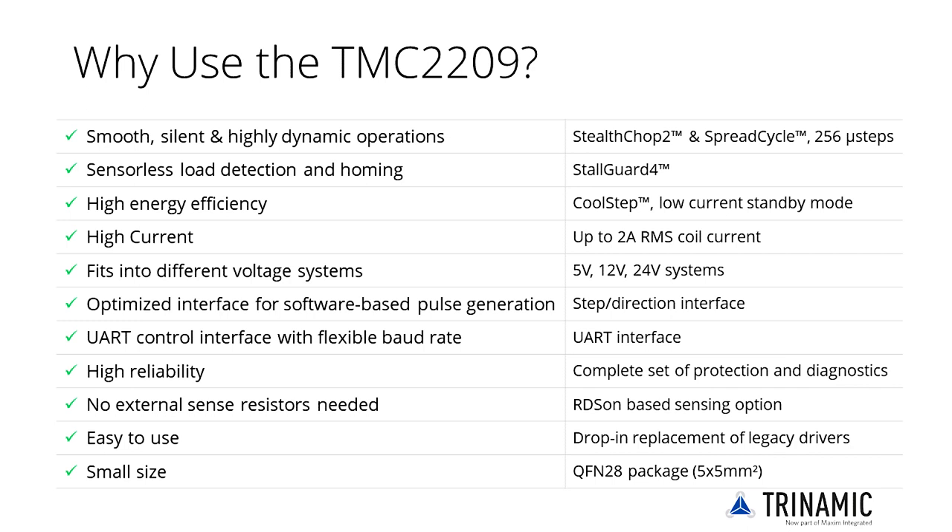The TMC2209 adds StallGuard for sensorless homing plus highly efficient CoolStep operation. The pinning and the basic configuration are nearly identical to the TMC2208.